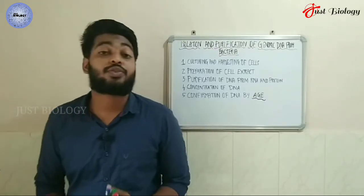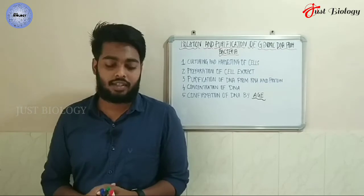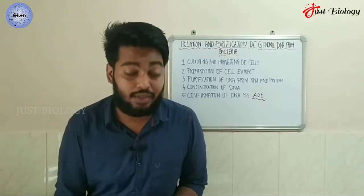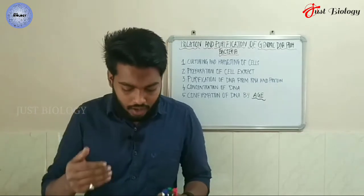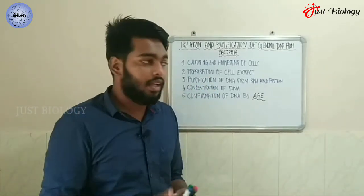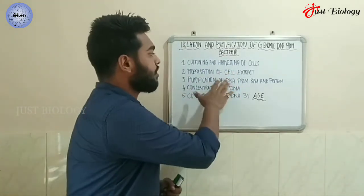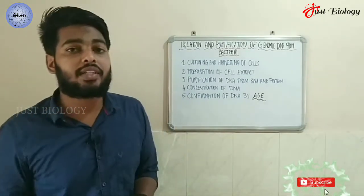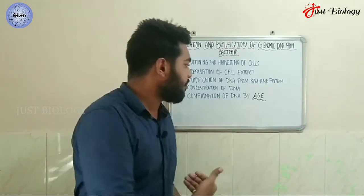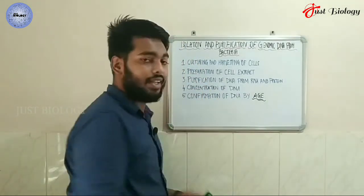Welcome back to another tutorial from Just Biology. In this lecture, we will be discussing bacterial genome isolation. We have five different steps: first is culturing and harvesting of the cell, second is preparation of cell extract, third is purification of DNA from RNA and protein, and the final step is confirmation of DNA by agarose gel electrophoresis.